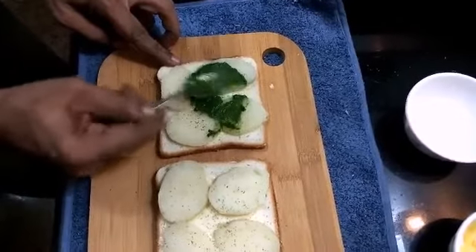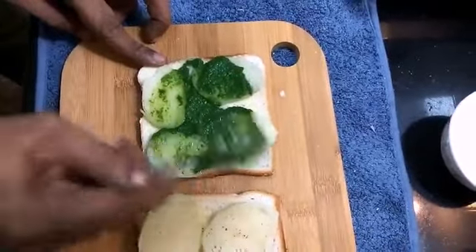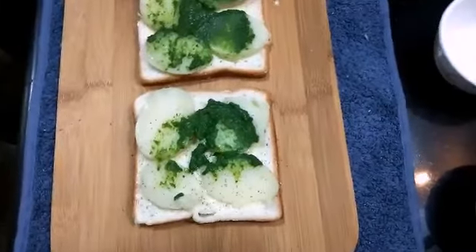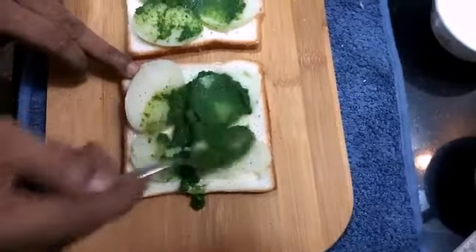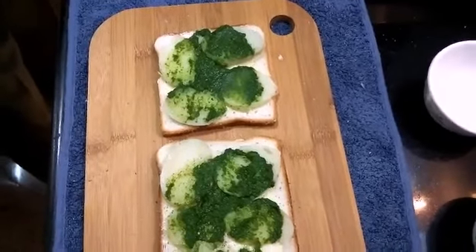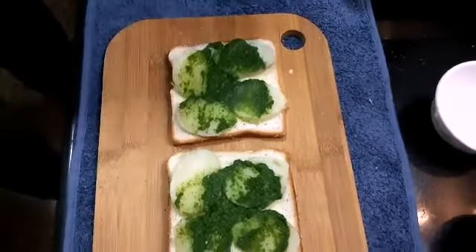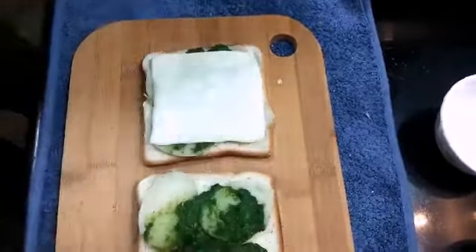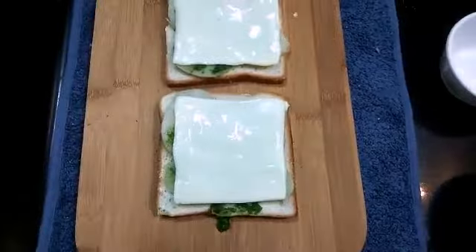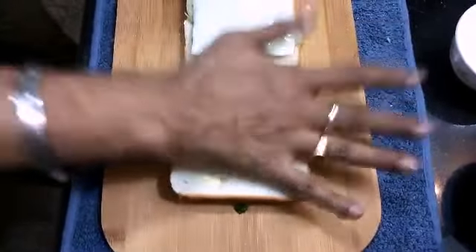Green chutney — made with pudina (mint), coriander, green chilli, and ginger. Now we will add a cheese slice on the top. Just cover it like this. We will add a cheese slice and give it a slight press.